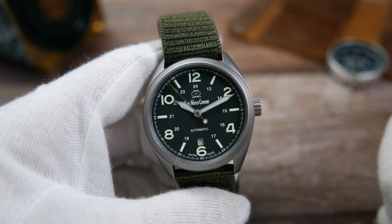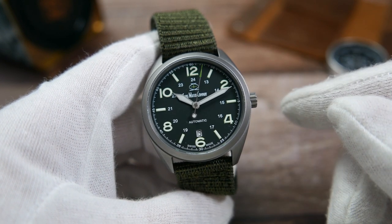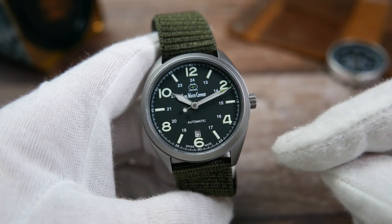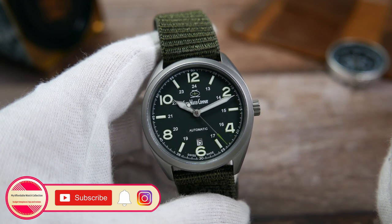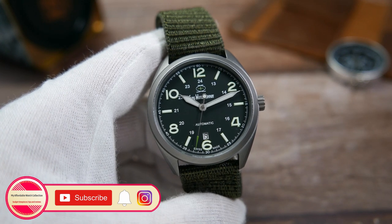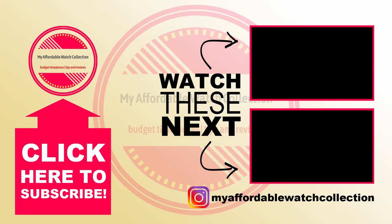That's true for most micro-brands, by the way. Let me know what you guys think of the SWC Bunker by leaving a comment below. If you want to check it out for yourselves, I will leave a link to Swiss Watch Company's website in the description, where you can also see their other watches and join their mailing list to get notified when the restock happens. If you like this video, please give it a thumbs up, subscribe to Affordable Watch Collection, and hit the notification bell for more content. You can also follow me on Instagram. Here is a quick link to my review of the SWC Sport and another video you might enjoy. I want to thank the Romer family over at Swiss Watch Company for sending this watch in for review, and thank you all very much for watching — I'll see you next time.